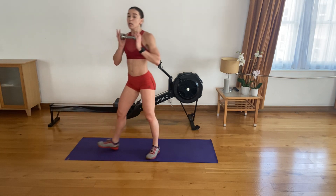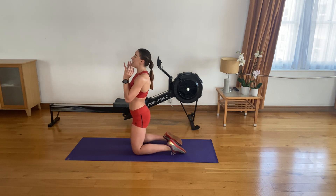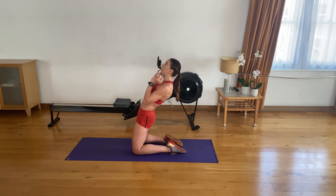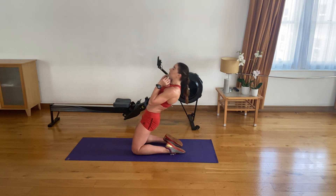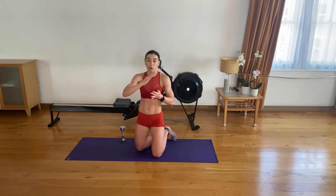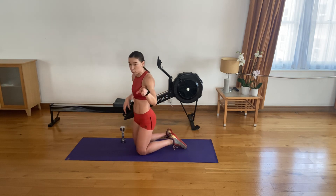There are options: if you have a dumbbell of any weight you can use it, but it's not required. The first exercise — going down on your knees, hips-width apart, dumbbell on your chest, sit back on your heels, thrust your hips forward, and then lean back. Please be careful how deep you go leaning back — don't hurt your lower back. Go only as low as your back allows, with no pain at all in your lower back.